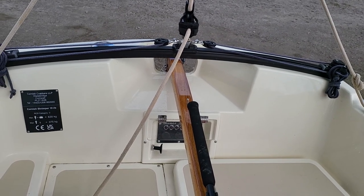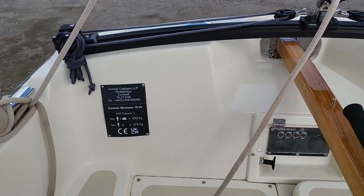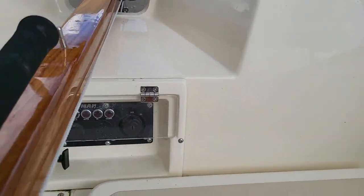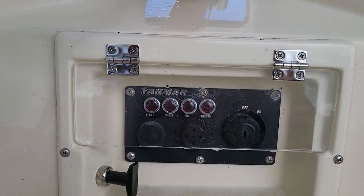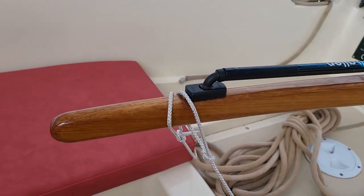Ian Sorkins, Boatshed Scotland, aboard the Cornish Shrimp A19 made by Cornish Crabbers, as one can see here with the plate. We're in the cockpit and we have the engine controls here, and we have this wonderful tiller. This boat is almost straight out of the wrapper.